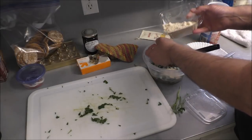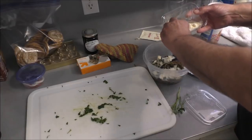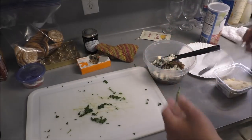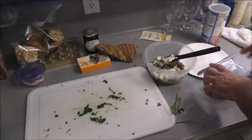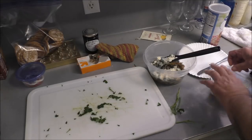I put about a half a cup of this Romano Parmesan cheese in there. You also want to put some mozzarella. Like I already stated, you can put any damn thing in here you want.